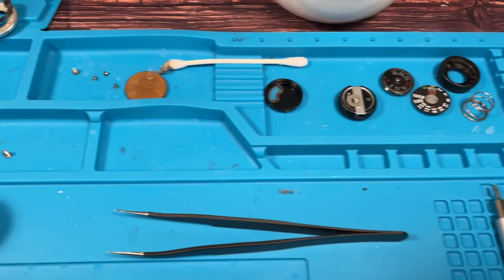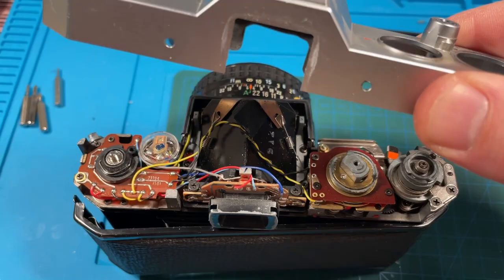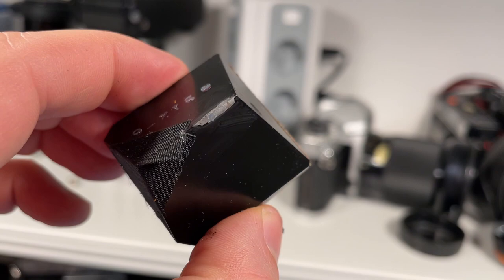I started opening it up and having a look inside. It's definitely here inside of the prism. But if you take the prism out, you see that it's actually not an insect. It's damage of the coating on top, where some kind of foam was placed before, which leads to the impression that there is a very ugly insect inside.